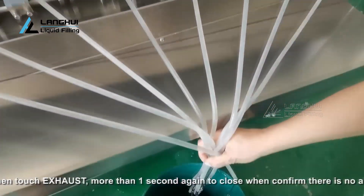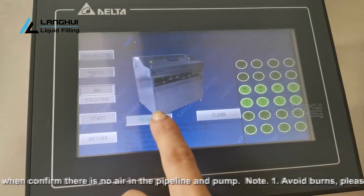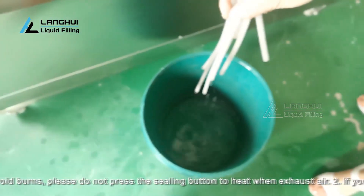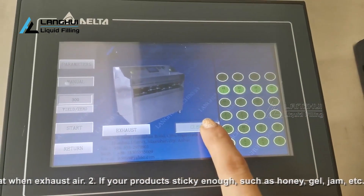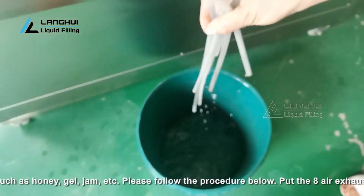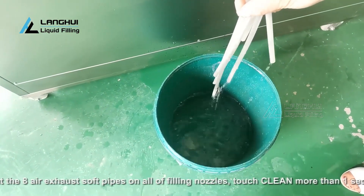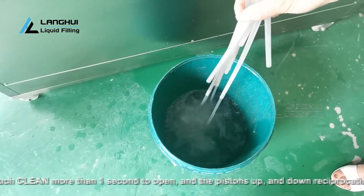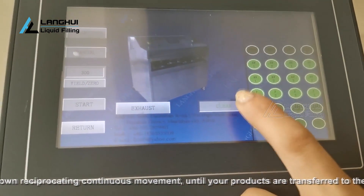Note: 1. Avoid burns — please do not press the sealing button to heat when exhausting air. 2. If your product is sticky enough, such as honey, gel, jam, etc., please follow the procedure below. Put the eight air exhaust soft pipes on all filling nozzles. Touch clean for more than one second to open, and the pistons will move up and down in reciprocating continuous movement until your products are transferred to the filling nozzles. Then touch clean for more than one second again to close.